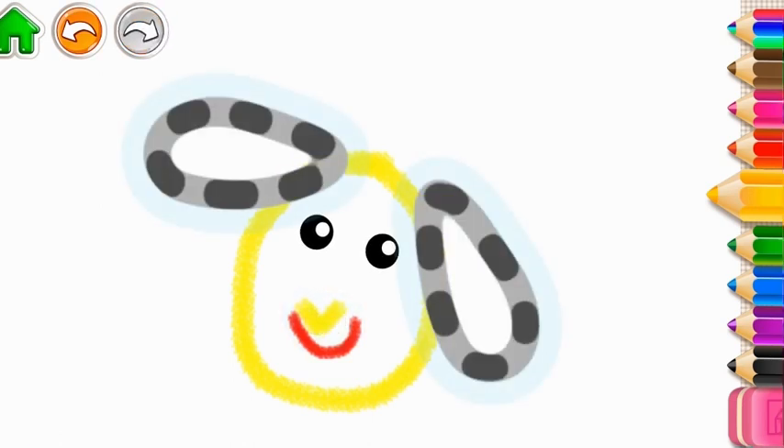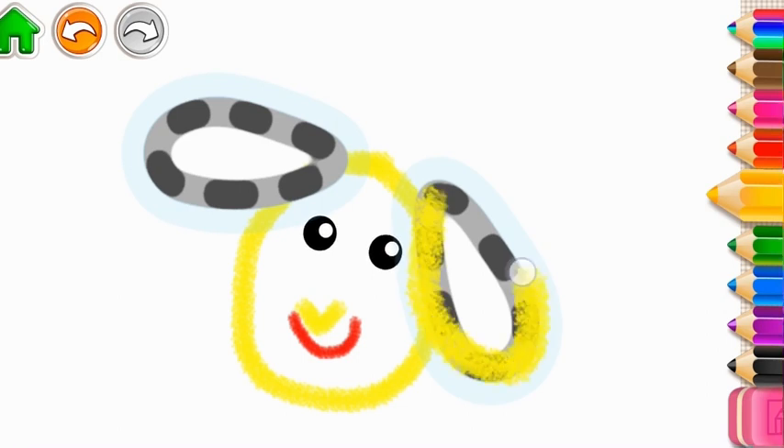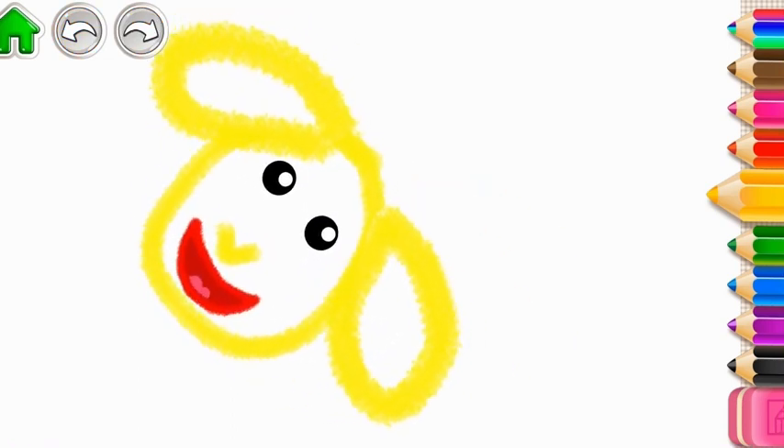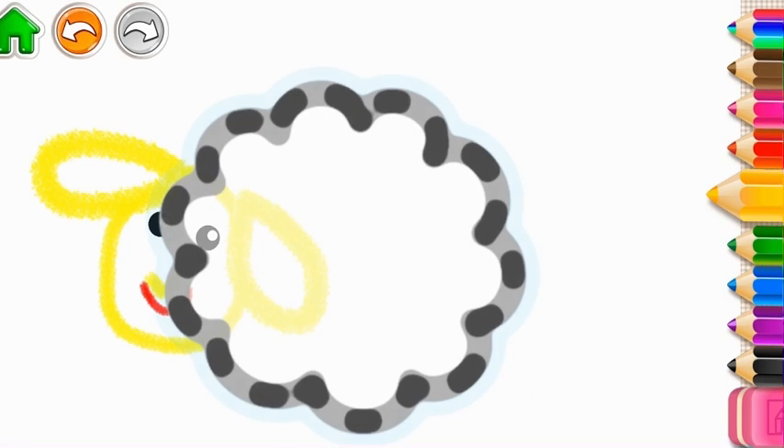That's really good. And now, draw the sheep's ears. And now, draw the sheep's curly-haired body.